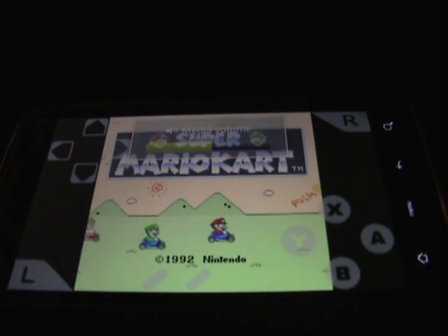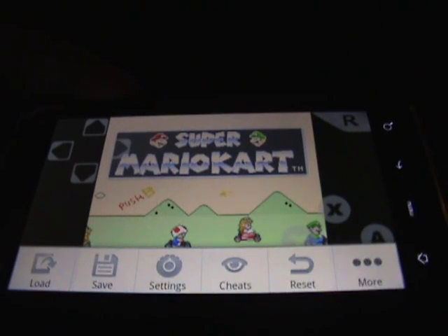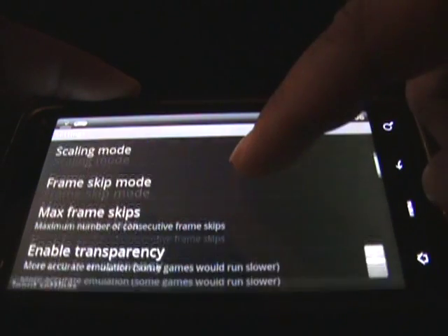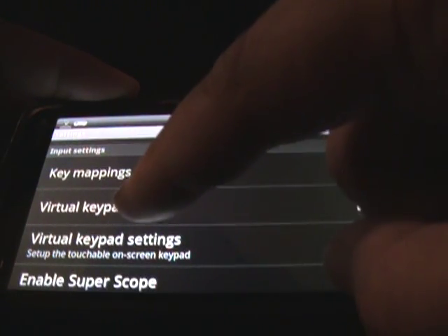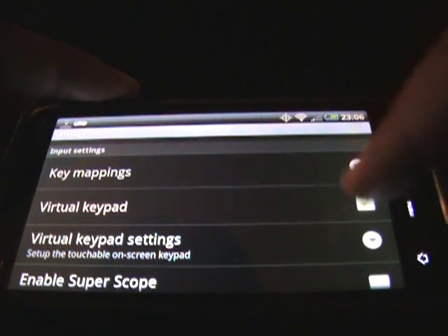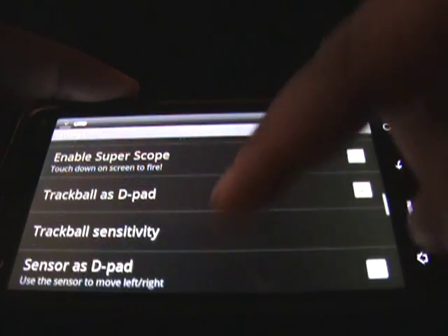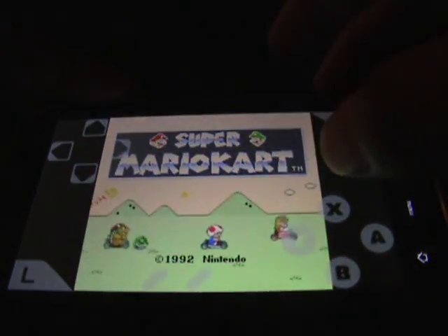To get the soft keyboard, all you do is tap Menu and then go to Settings. You want to enable the virtual keypad — just check it off. And that's pretty much it. From there, enjoy your kart racing.